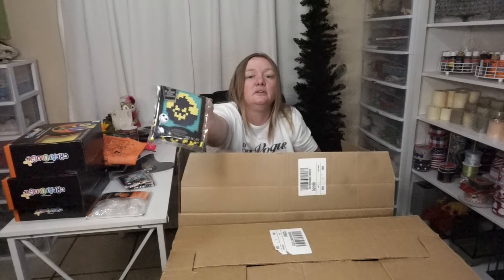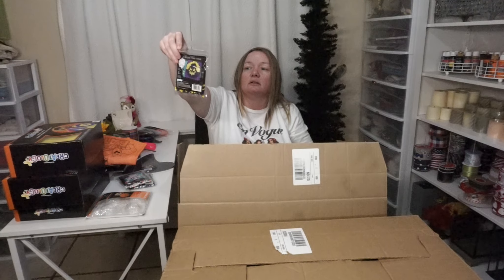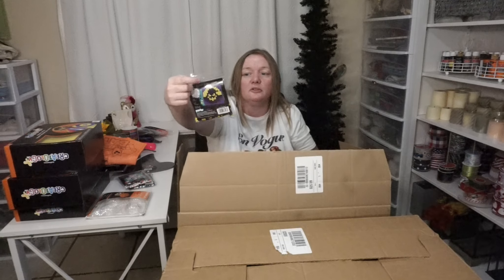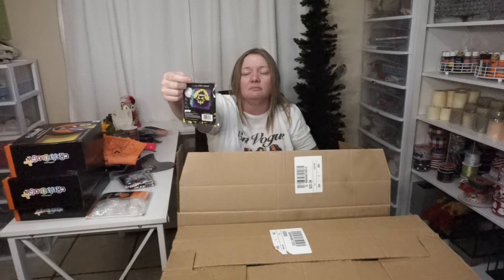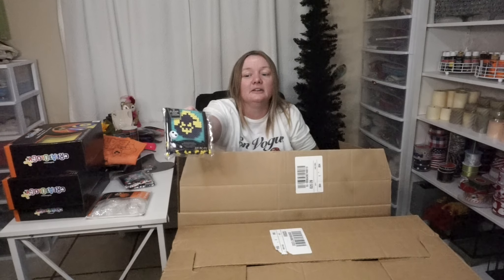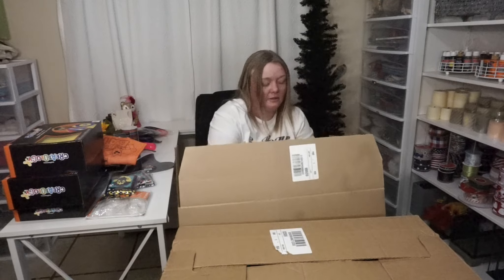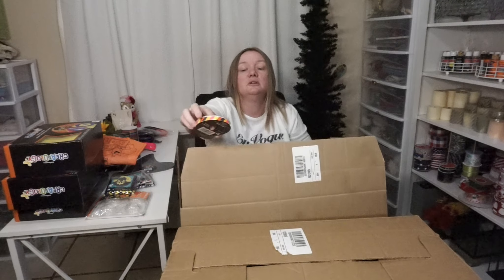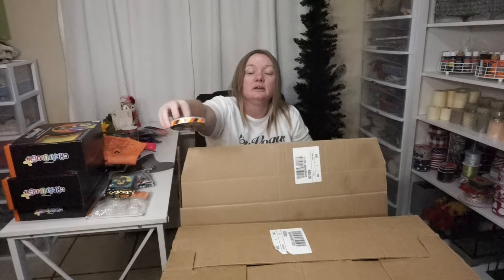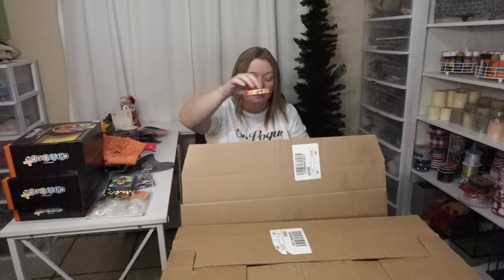Another one of the bead kits — no price, so we're not counting those. That one I can see is Oogie Boogie — you can see the outline in black. It almost looks like a little smiley face with hair, like some emoji. And I like this ribbon — Halloween ribbon, $3.99, with all these cool colors, so obviously you could use that any time of year.